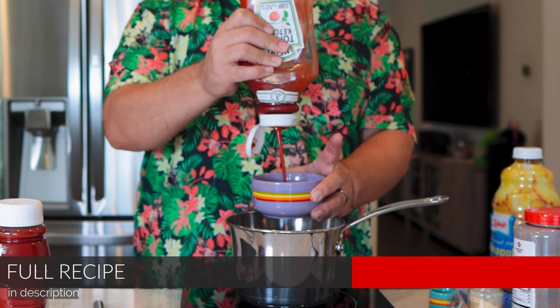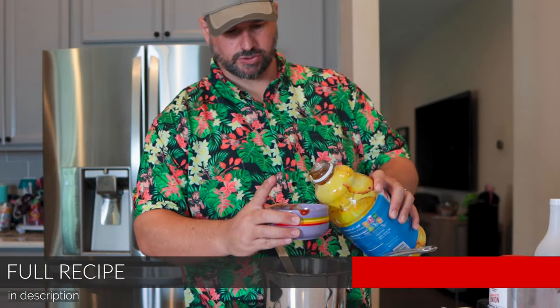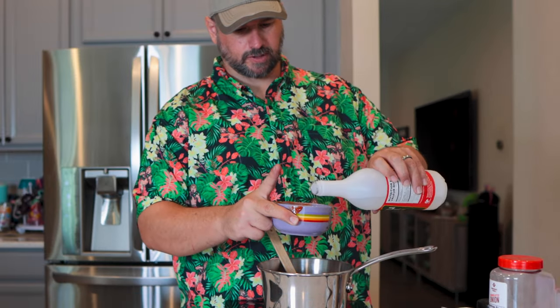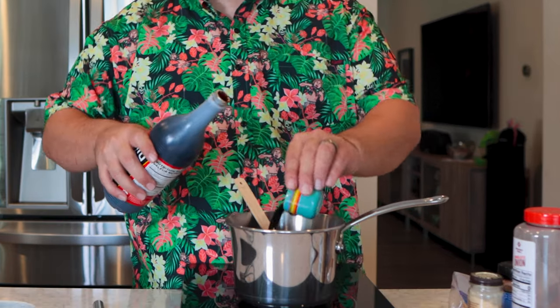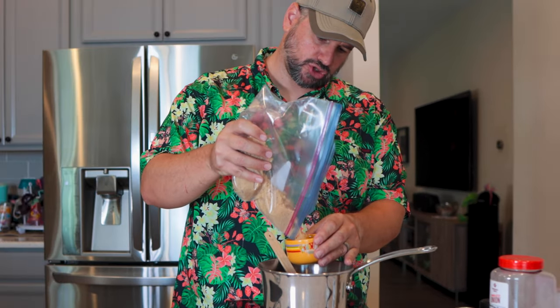We are gonna go ahead and take a cup of ketchup, add a cup of pineapple juice, half a cup of white vinegar. We'll start with a quarter cup of soy — we'll see how salty it gets. About a half a cup of brown sugar. The family likes sweet barbecue sauces.